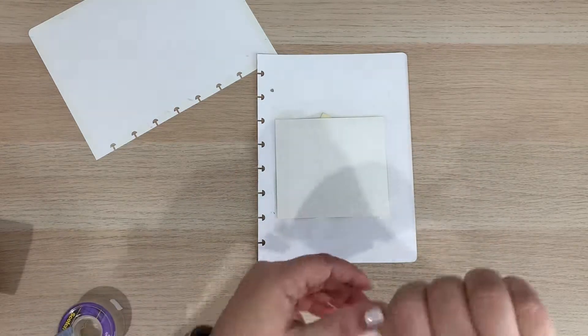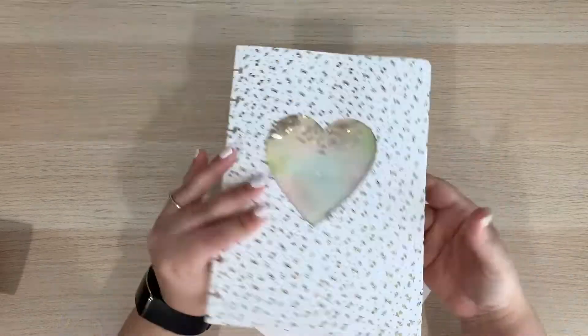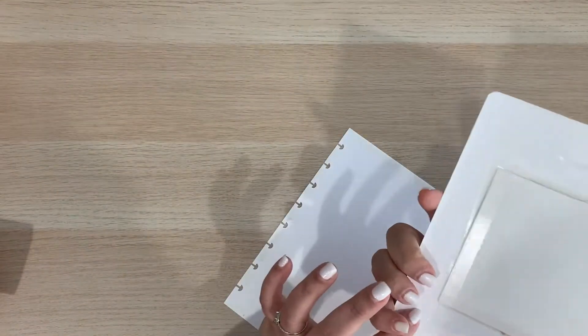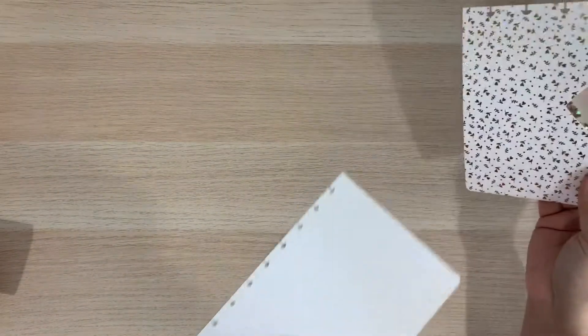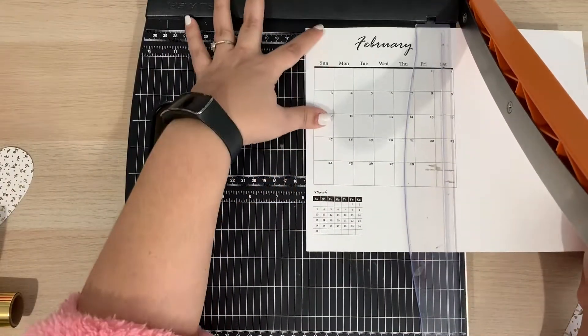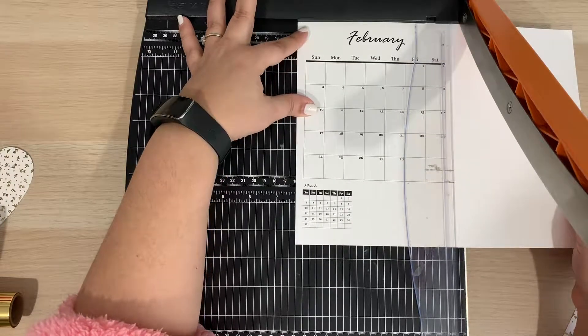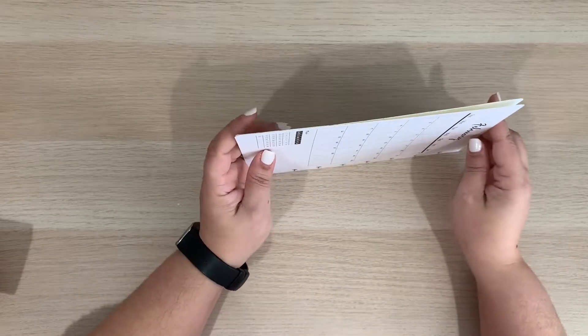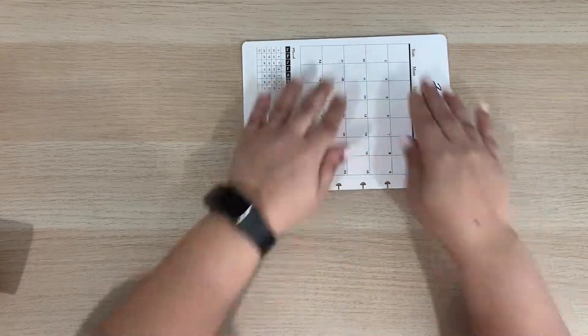Now you can see the tiny pieces moving around in my window. To cover the back of my shaker page, I am going to tape the monthly calendar to the back. Many bullet journal users don't really use a full monthly calendar because they already have a monthly log and a future log. I like to see the whole month at a glance, so I created this monthly calendar on my computer and I cut it out to the dimensions for my paper and taped it to the back.